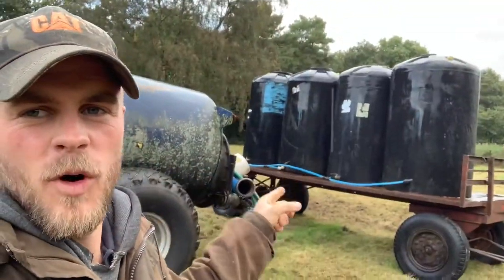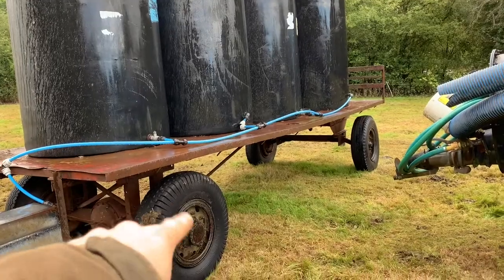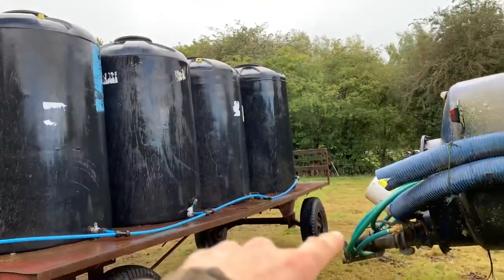First job of the day is to take this tanker and fill up these four water barrels on this trailer. This block of ground is rotationally grazed with the cattle through there, and essentially there's no mains water supply. There is a drinking place down there but the water doesn't flow too well and it's really muddy to get to, so I said you know what, it's a disease waiting to happen — we shut that off and knocked up this trailer.